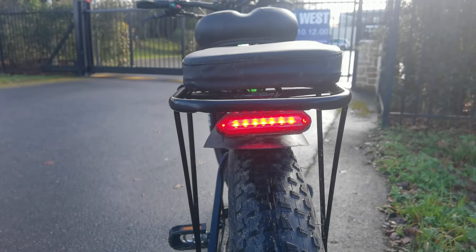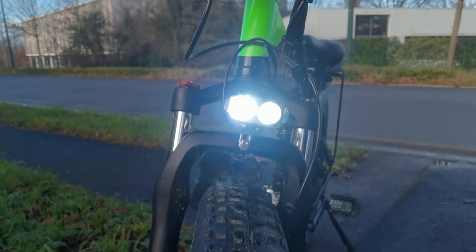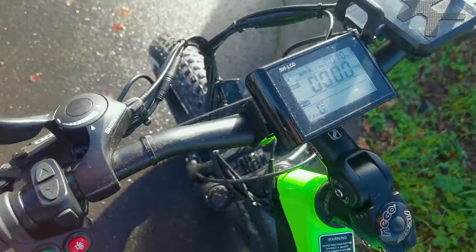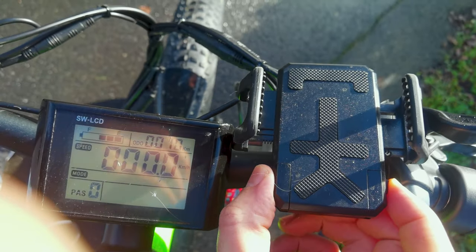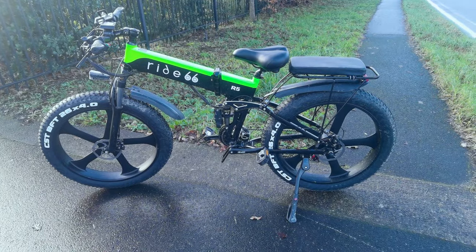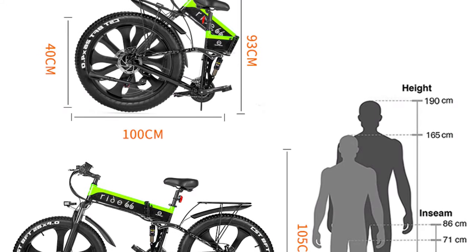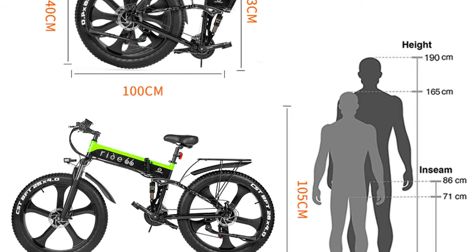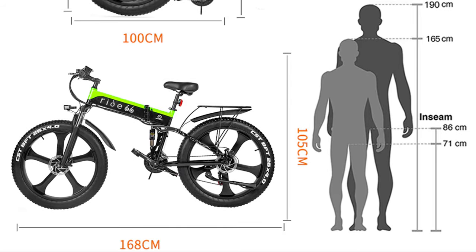There's also an LED lighting system located at the front and back of the Ride 66. Last but not least, it comes with a phone holder equipped with a USB charging port — a nice touch from the company. When folded, the Ride 66 measures 40cm x 100cm x 93cm, and when unfolded it becomes 168cm long and 150cm tall.